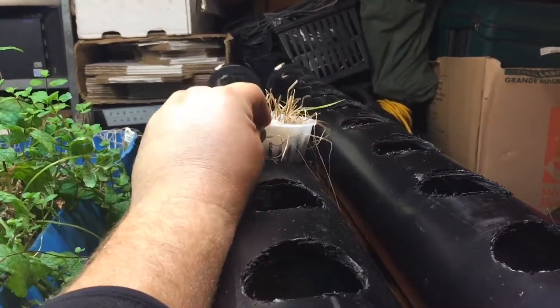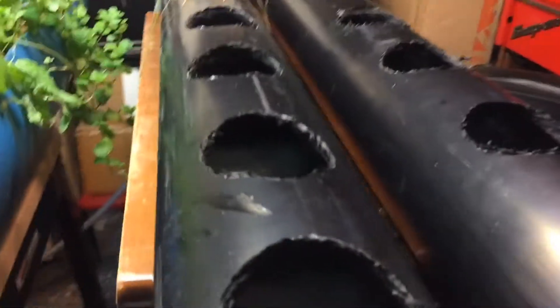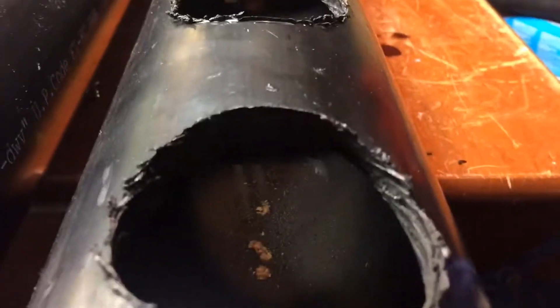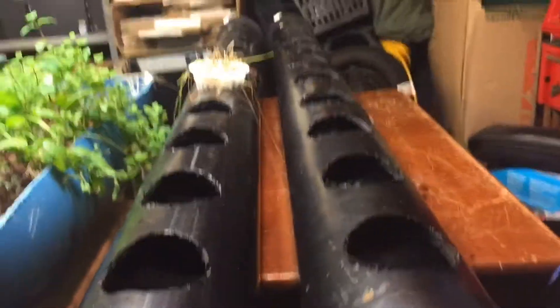A lot of plants don't like their roots in water at all times, but lettuce does. I haven't gotten the baskets yet — this one is the wrong size. Basically we'll get little baskets, drop in these jiffy pots with plants started in them, and they'll be submerged at all times in the water flowing through from the fish tank, which provides all the nutrients.